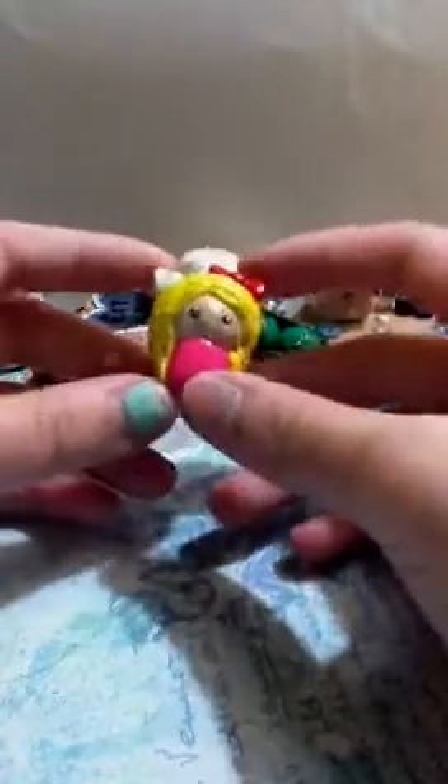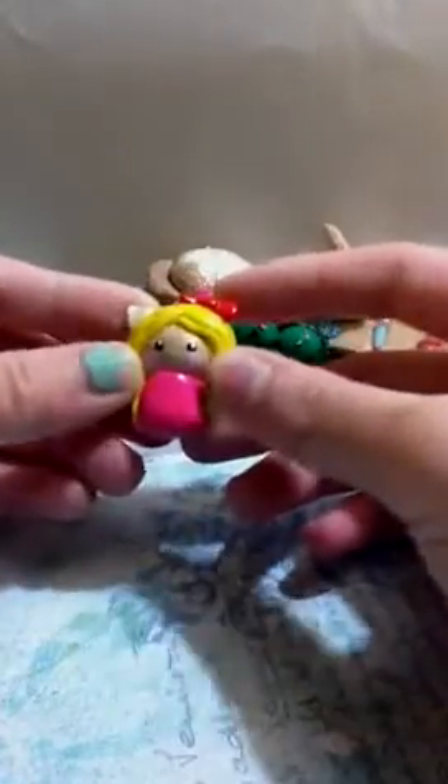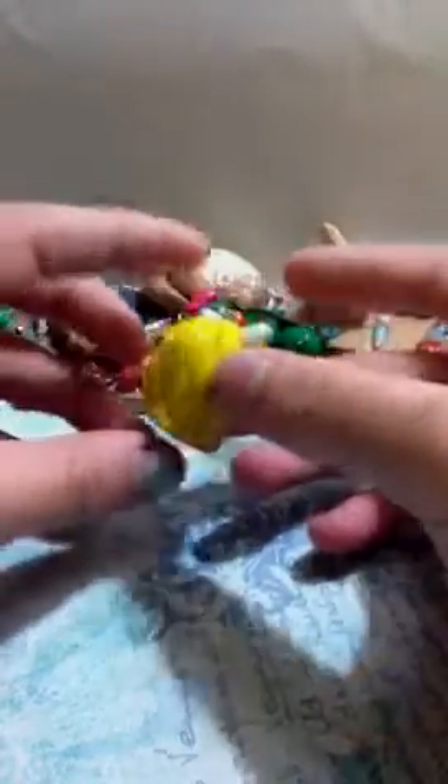Then I made a Hello Kitty chibi. It didn't come out too good because I wanted to see what it looked like if she had big cheeks. So it didn't really come out good, and I'm going to make a remake. But it's still cute.